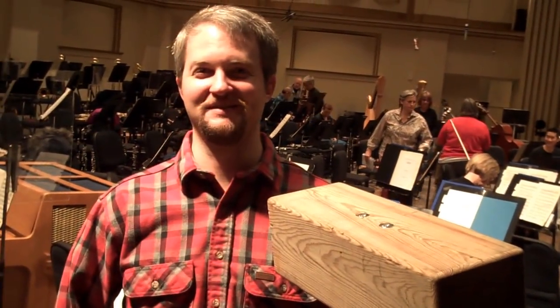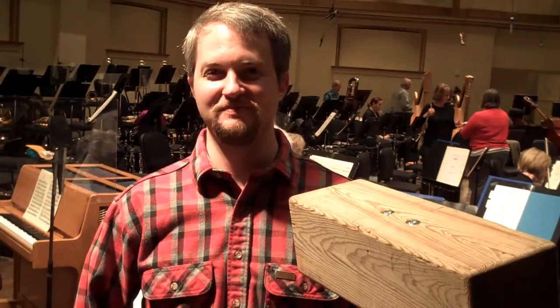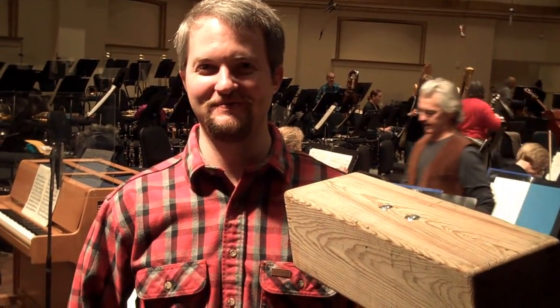This is Eddie Silva for the St. Louis Symphony blog. I'm on a very noisy stage during a break in rehearsal of the Mahler Symphony No. 6, and I'm with principal percussion Will James. What is that in your hand?